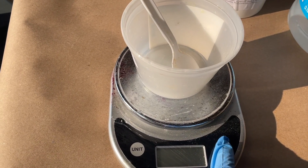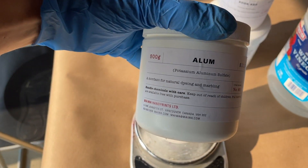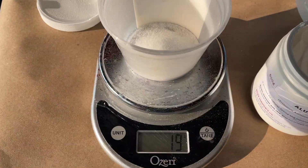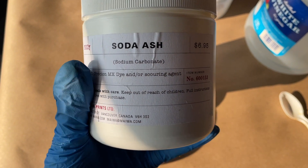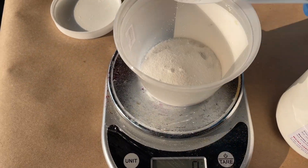To get started, measure out 20 grams of aluminum sulfate or potassium aluminum sulfate — this is a metal salt that brightens natural dyes. We'll also mix in 10 grams of soda ash directly to that alum that we just measured out.